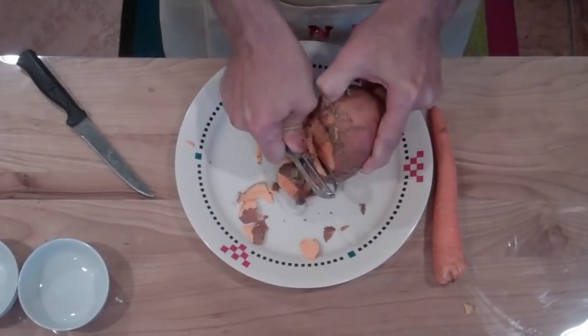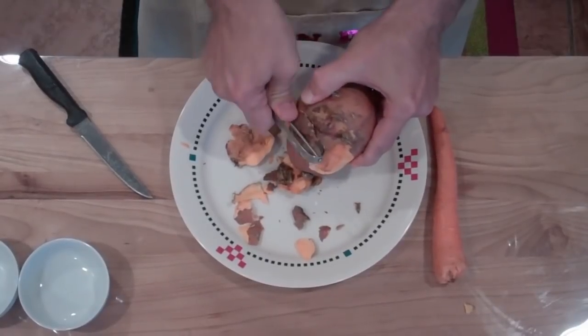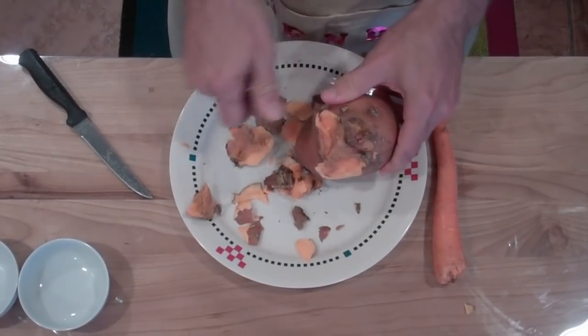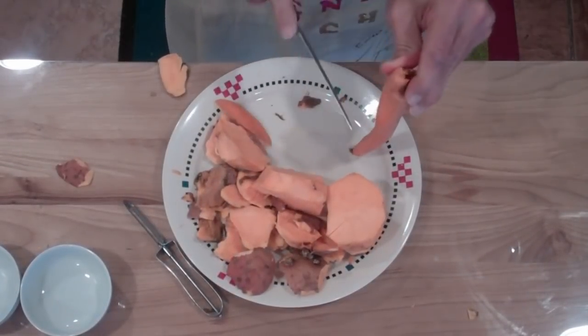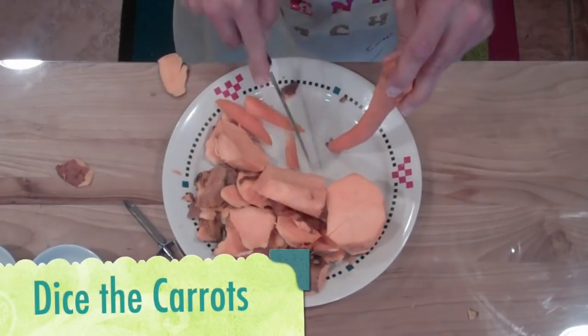You know what, this peeler is a piece of shit — let's just use a knife, it's much better. Dice the carrots.